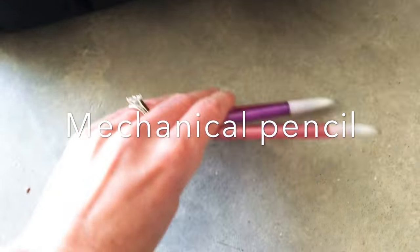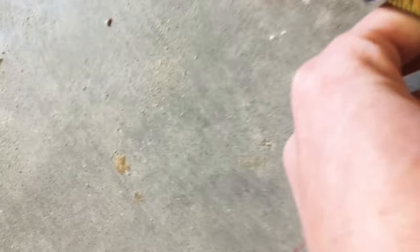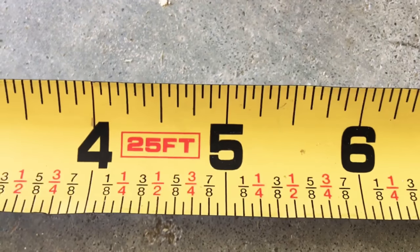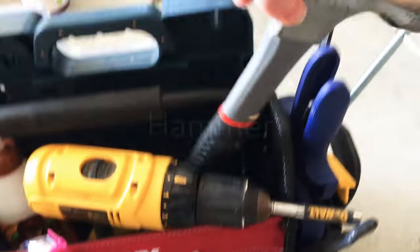I like to keep mechanical pencils on hand because then you don't have to worry about sharpening them. Next up is a tape measure — do yourself a favor and get one that has the fractions in it. It will save you time and a headache. I'm always finding use for a hammer, and having a wrench and pliers have been great to have on hand as well.